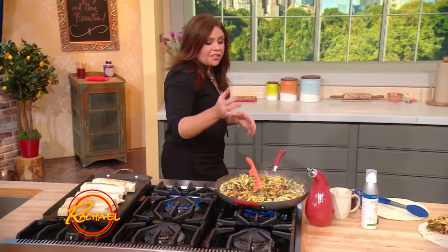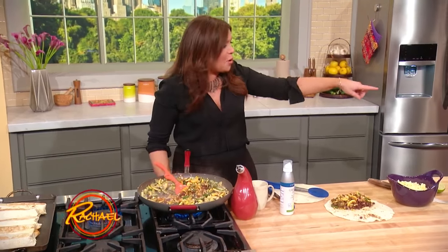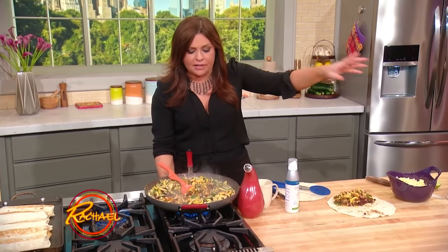For our veggie burritos that are super healthy, I just stirred in our chipotle and adobo sauce. I've got the bowl ready to make the avocado crema that goes on top.